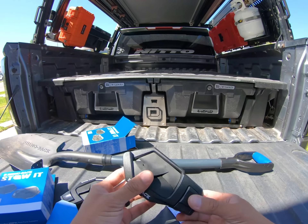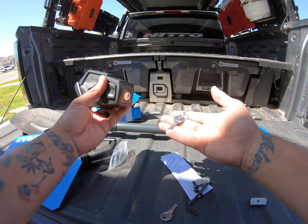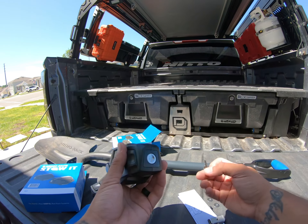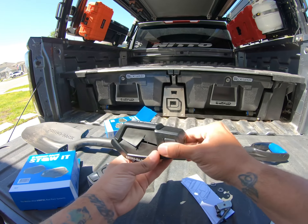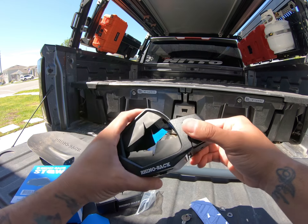This one comes with two keys — both keys are the same. You can store one in your truck and keep another on a key chain with all your other keys. You can just lock and unlock: locked position and unlocked position.